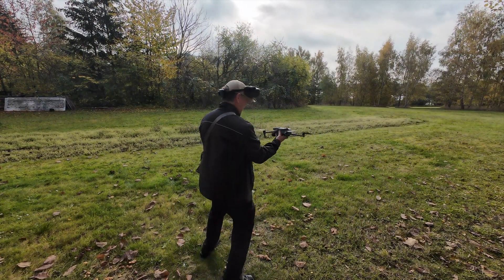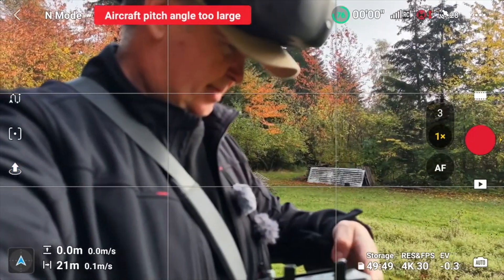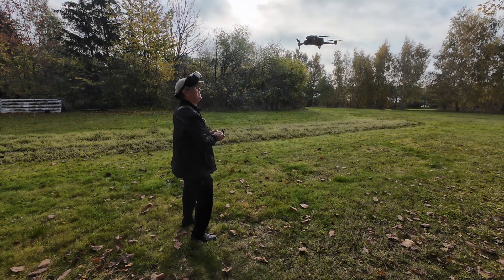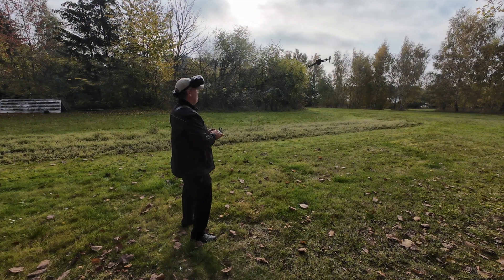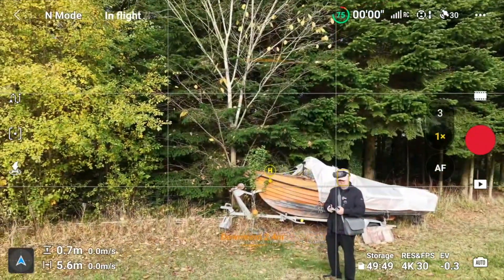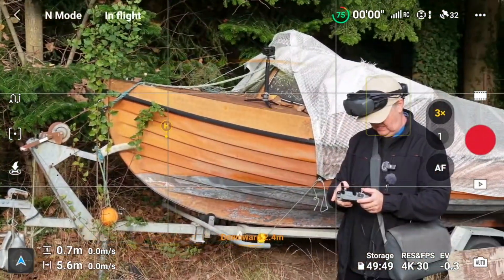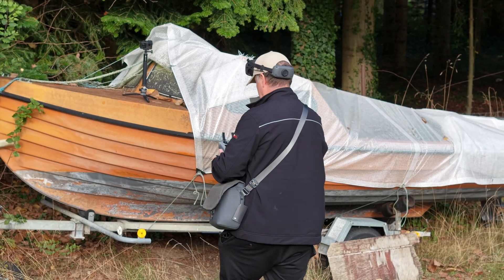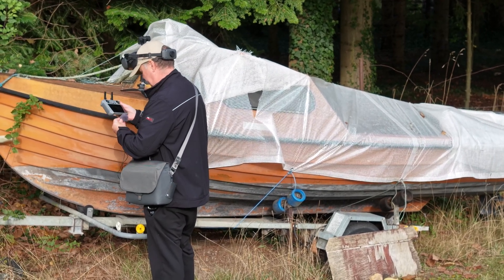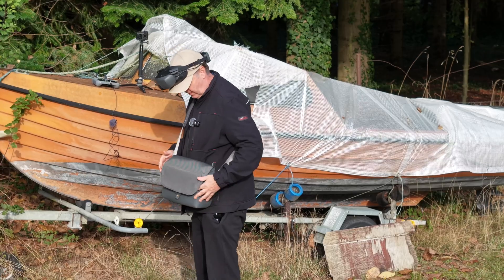Let's start by firing up the drone here. Everything is down. If we put that one out here somewhere, then we zoom in for factor three. Do a little bit of recording here as well. Let's just put the remote over here for a sec.